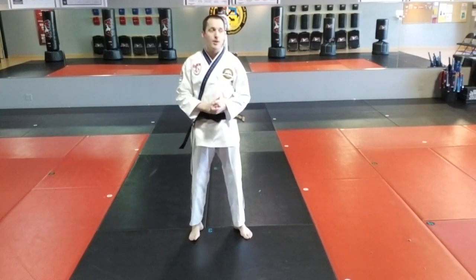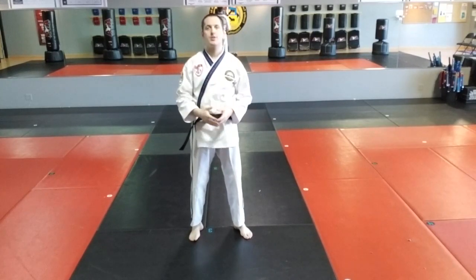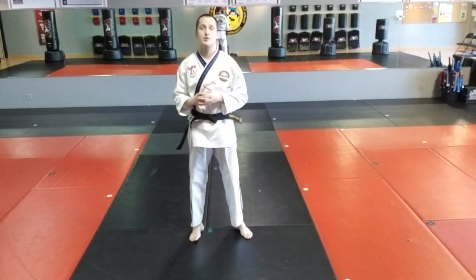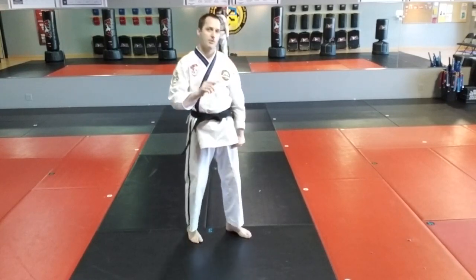We are going to be going through the Song One Wipeout form. We're going to do all 18 moves. So those of you that are getting ready for competitive division in tournament, or those of you that just want to do the complete form to make your martial arts better, I'm going to show it to you first, facing away from you. Here we go.